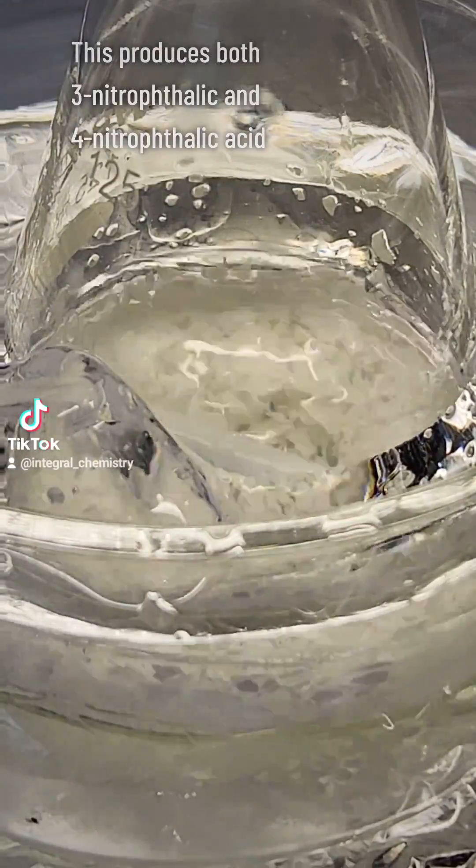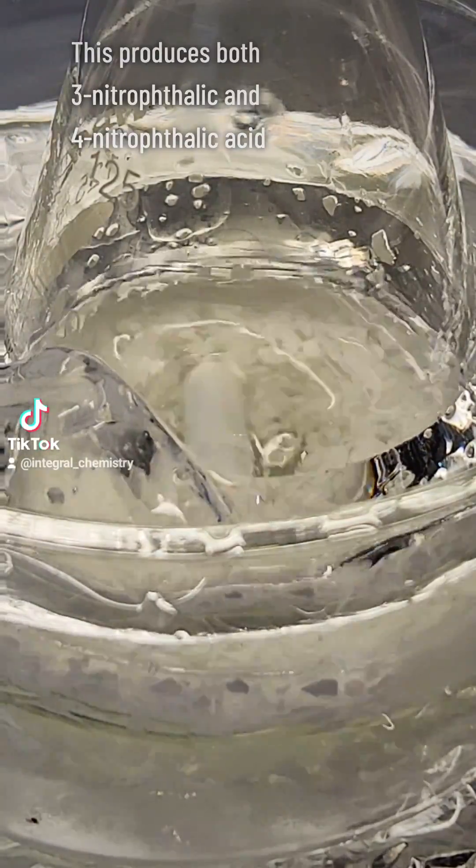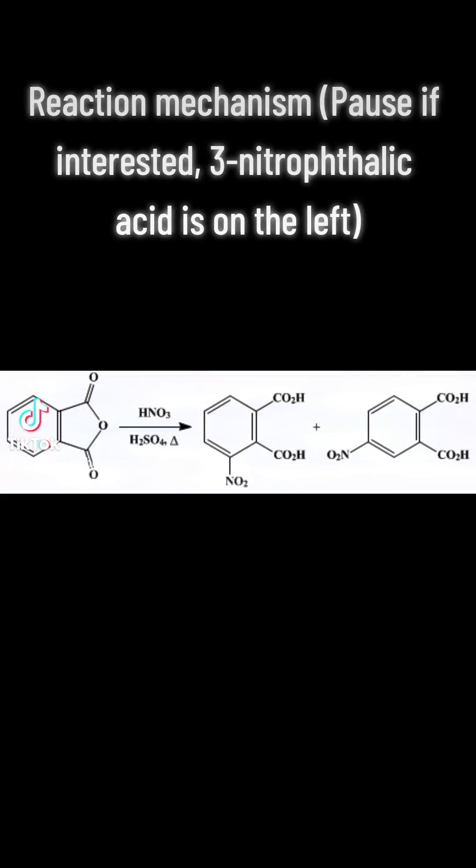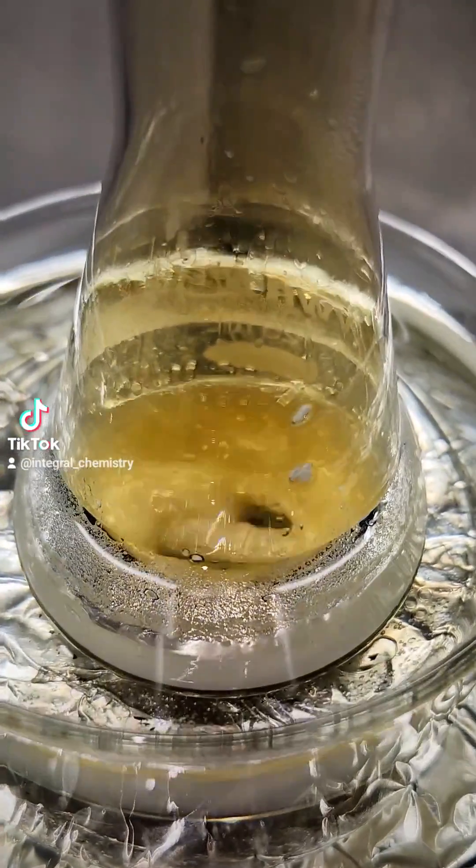This produces 3-nitrophthalic and 4-nitrophthalic acid. I also included a picture of the mechanism. If you're interested, you can pause it and study it. The 3-nitrophthalic acid will be on the left.